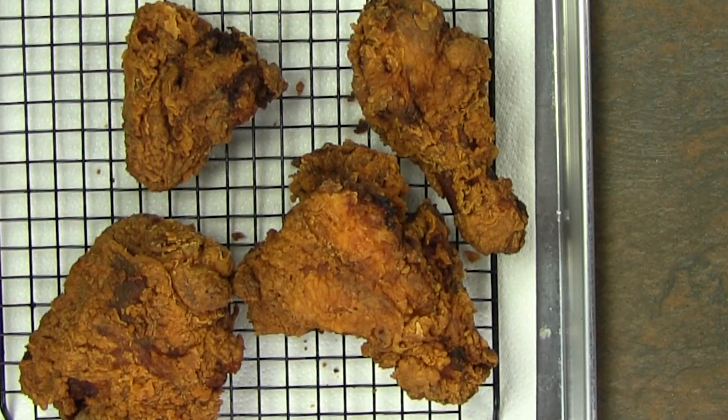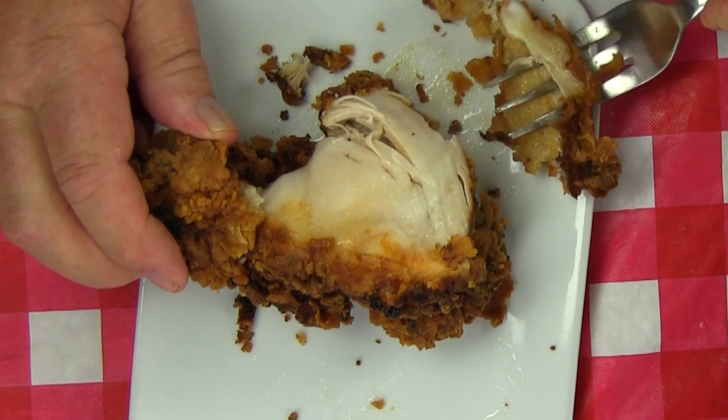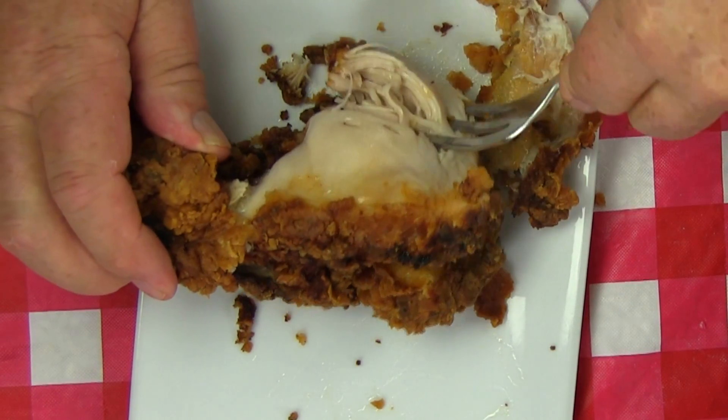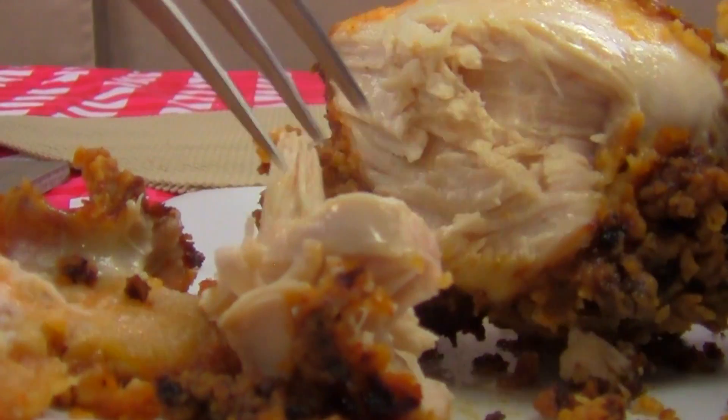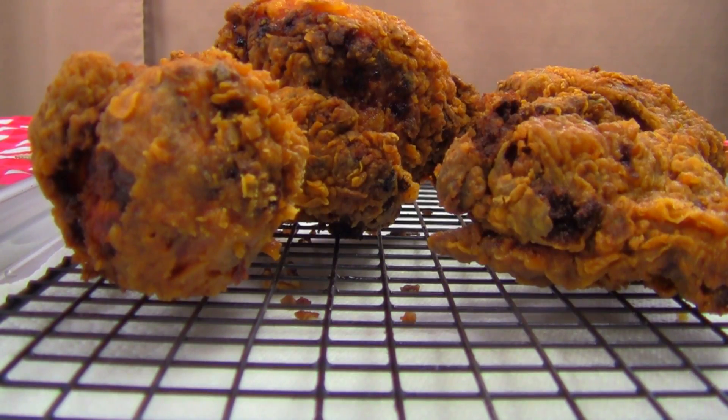Can you see how crispy this chicken is? It's going to be so juicy, moist, tender, and tasty — and did I already say crispy? A word on draining the chicken: I like to drain fried foods on a rack so the oil drips off the food. Sometimes people place fried foods on a paper towel, but in my opinion the food is just sitting in the oil, not really draining. So you decide how you want to drain your fried chicken.